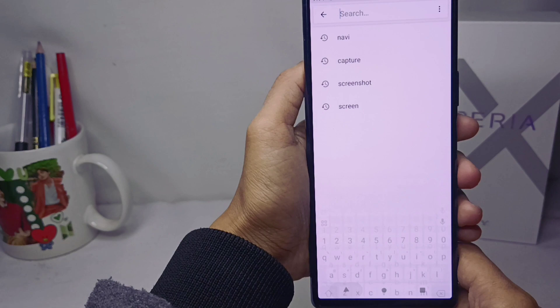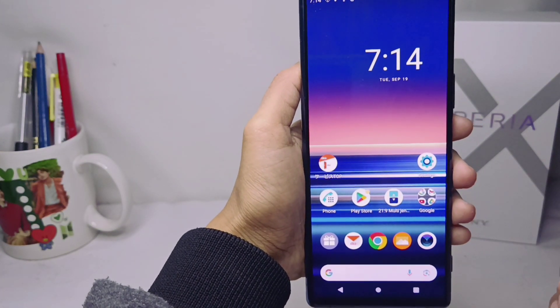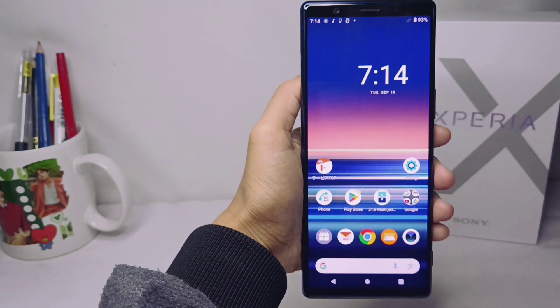That's the tutorial on how to turn off keyboard vibrations on a Sony Xperia device. If you found this helpful, don't forget to like and subscribe to get other information from this channel. Thank you.